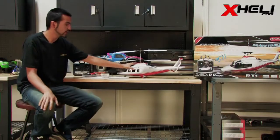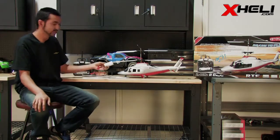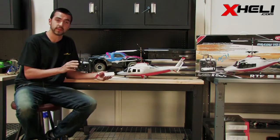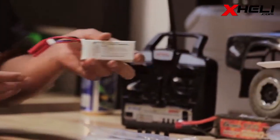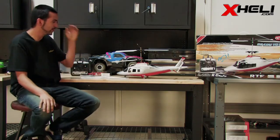Giving you a rundown on the electronics: this helicopter has two 9-gram servos and two 390 brushed motors. Powering those two 390 motors is the 1600mAh 11.1V Artec battery that comes included, along with a charger. I highly recommend charging these batteries before that first flight — they come with some charge, but charge them fully. They come with a banana plug, with a banana connector from the ESC. Also included is a PCB board that does all the mixing for you — all the hard work — so all you've got to do is fly it.